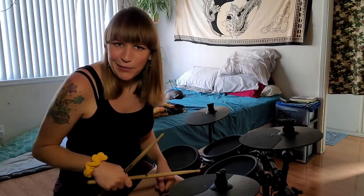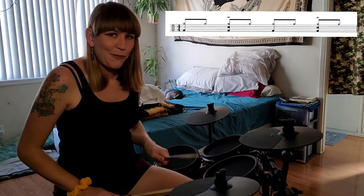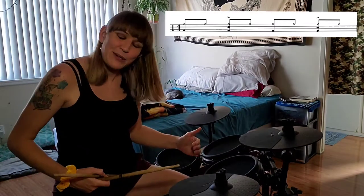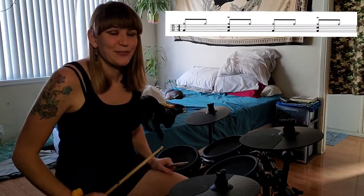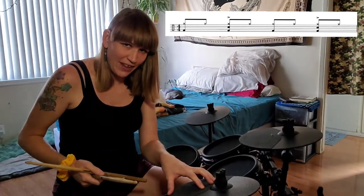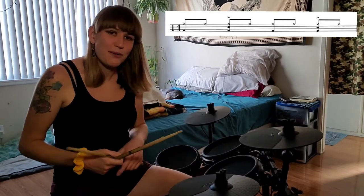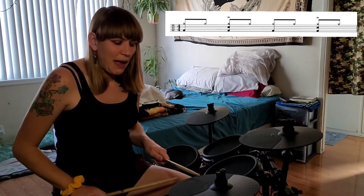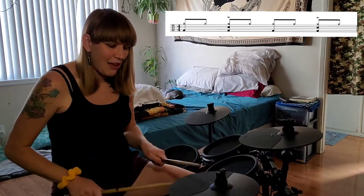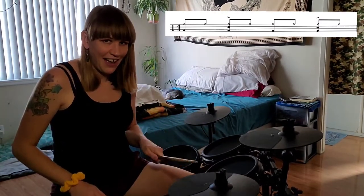From there we head into the eighth note pattern on the hi-hat. The hi-hat is going: one-and-two-and-three-and-four-and, bass drum doing one, two, three, four, and the snare just on two and four. It's almost like a pyramid — you're doing eight hits on the hi-hat in the measure, four on the bass drum, and two on the snare. So the pattern goes: bass and hi-hat, hi-hat, everything, hi-hat, bass and hi-hat, hi-hat, everything, hi-hat.